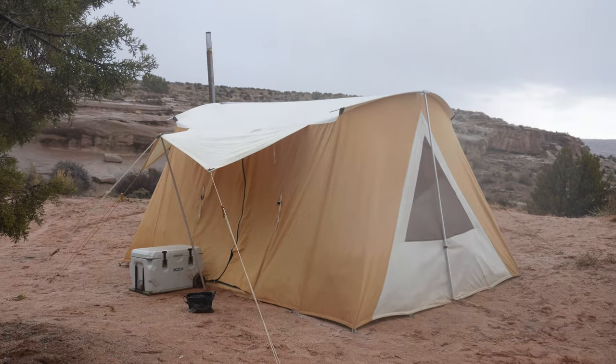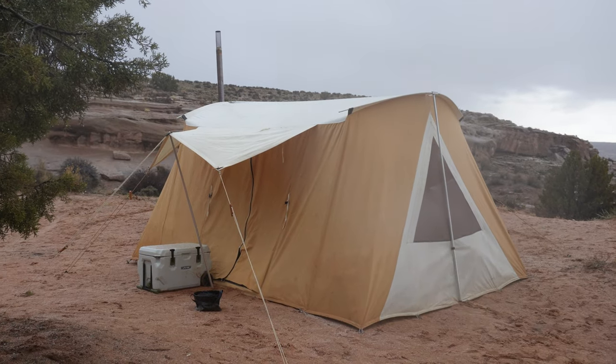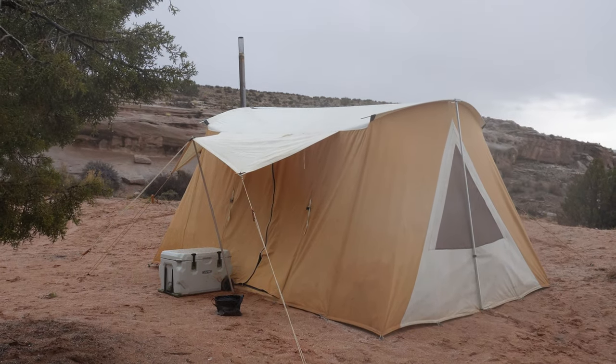This tent is weather-worthy. I had it in wind gusts of at least 40 miles an hour while camping — it didn't matter. The design of the tent allows for some movement in weather, but it's incredibly stable. It also held up really well in the rain. Suffice it to say, this is a very weather-worthy tent for all four seasons.